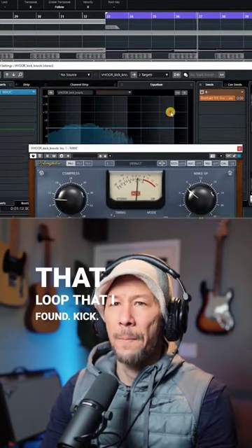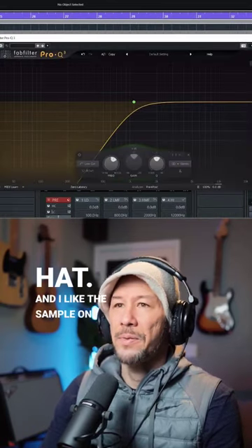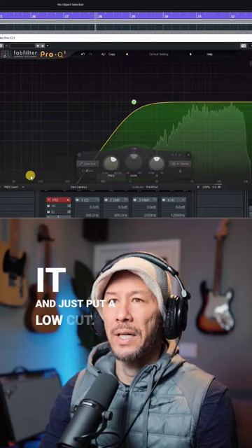I liked the kick and hi-hat sample, so what I did was just put FabFilter Pro-Q 3 EQ on it and just put a low cut on it.